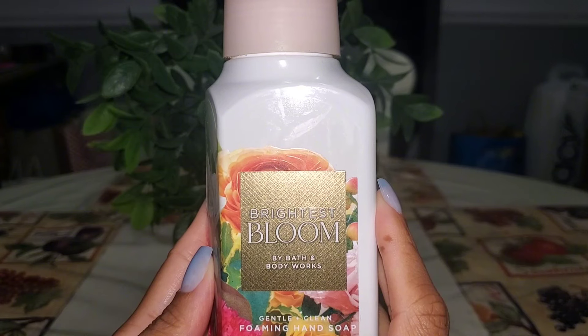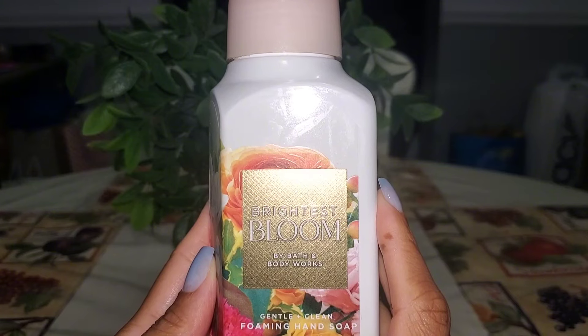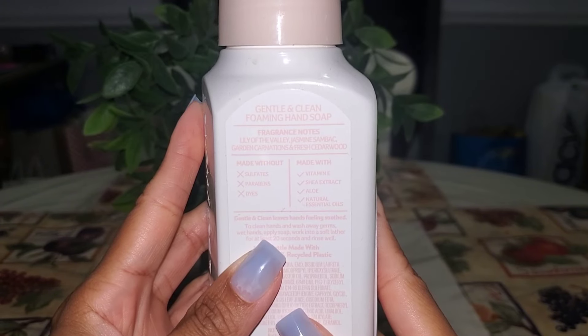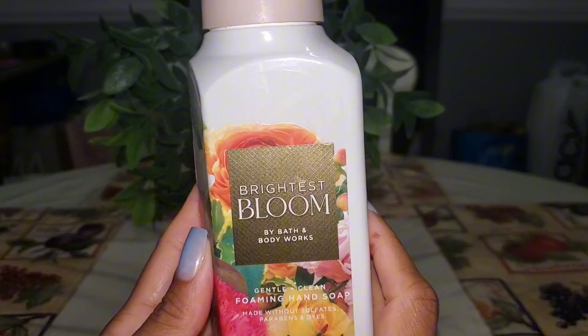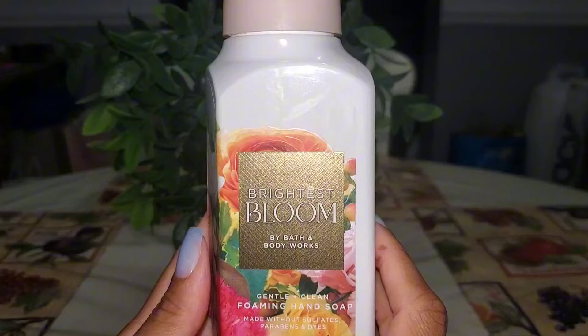Brightest Bloom was the other hand soap that I picked up this year that was new to my stash. I really enjoyed this in the candle form and the body care, so I went ahead and grabbed the hand soap. It has scent notes of lily of the valley, jasmine sambac, garden carnations, and fresh cedarwood. Really enjoyed this in the hand soap — I believe I used this one in the bathroom. It made a really nice bathroom hand soap.